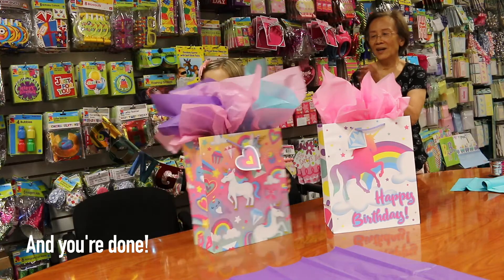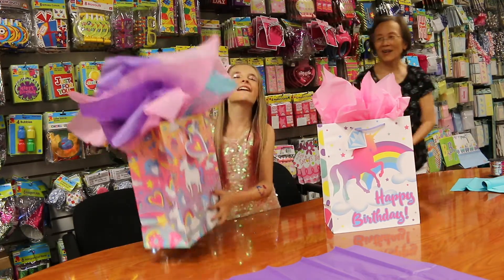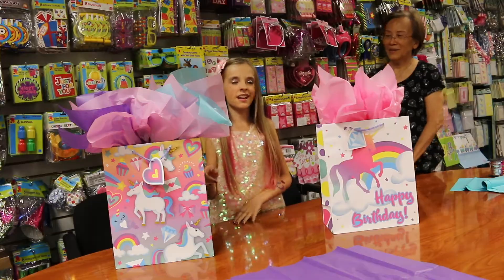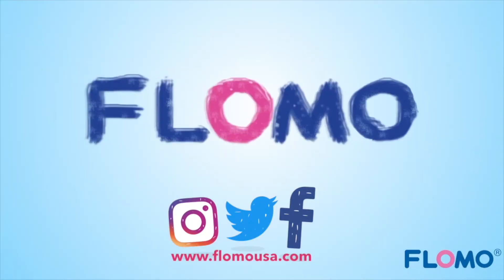Wow. That's nice. You did a great job. Thank you for showing me. I think this came out really cool, and I like that she showed me how to do this. Everything you need to celebrate. This is Flomo.